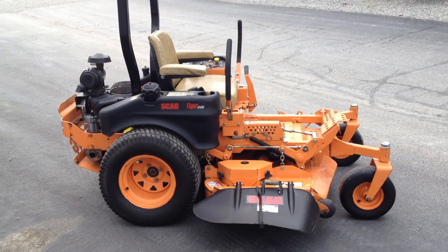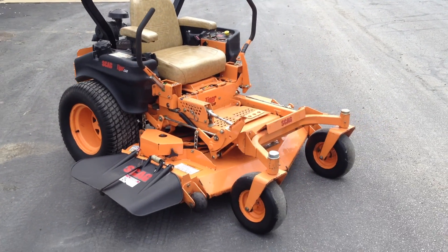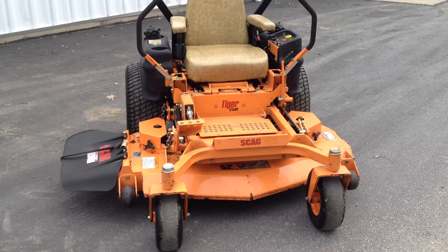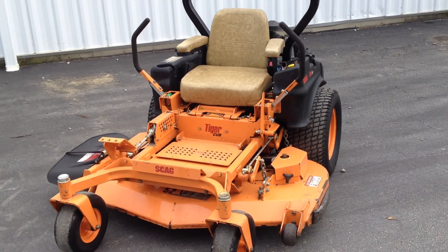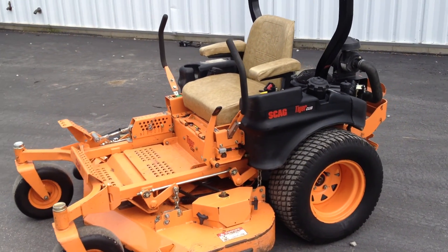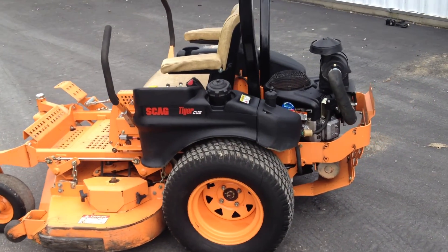Today we're looking at a 2007 Scag 52-inch Tiger Cub commercial zero-turn mower. This mower has the 52-inch Velocity Plus deck, which is the newest deck in Scag's arsenal, and it features a 23-horsepower Briggs & Stratton Vanguard, which is their top engine and is air-cooled.